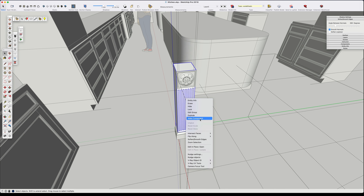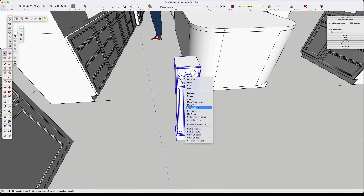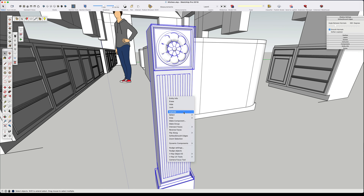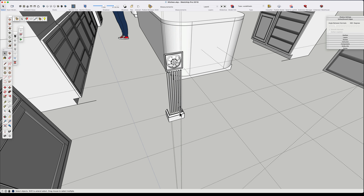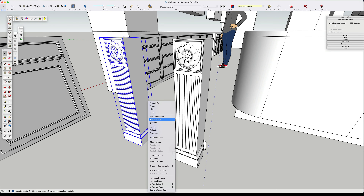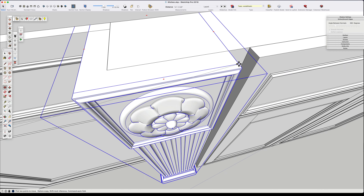The next thing to do is make a component out of this entire arrangement that we created for this column. I'm going to call this component a column. Making it created another face that I have to take out, which I do pretty easily. I've sped up the video here so you can slow it down if you need to. The next thing I want to do is duplicate our column — I leave one in place for future use and make them unique where needed for whatever position we're putting them into.